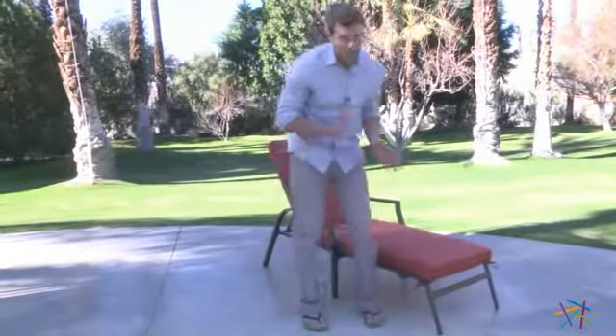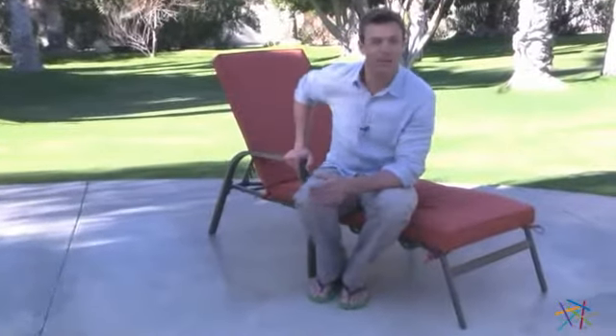Hi, I'm Nick with Hayneedle. If you're looking for the perfect place to spend all afternoon basking in the sun, then let's take a quick look at this all weather chaise lounge.